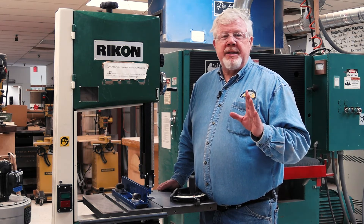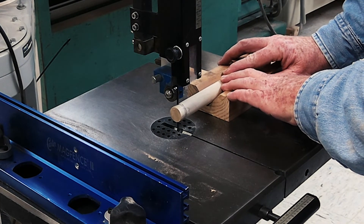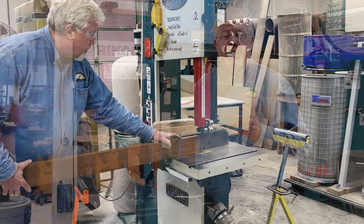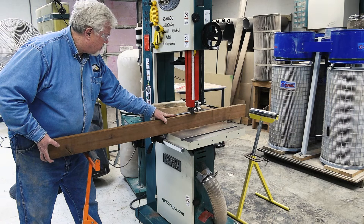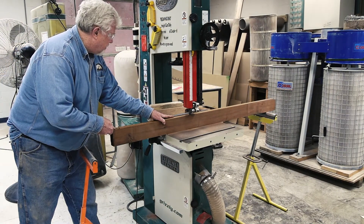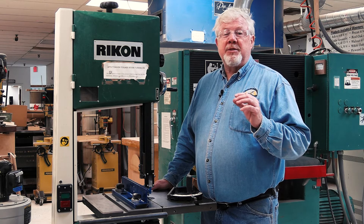Don't cut stock that is not flat on the bottom without holding it in an appropriate jig. As an example, when cutting cylindrical objects you should use a V-block, as we're demonstrating here. When working with long or cumbersome material, set up a roller stand to support your work as it enters and leaves the saw, as it can become impossible to support these materials without some kind of support system. When making cuts with the table at an angle, clamp a block to the table to keep your stock from slipping off.